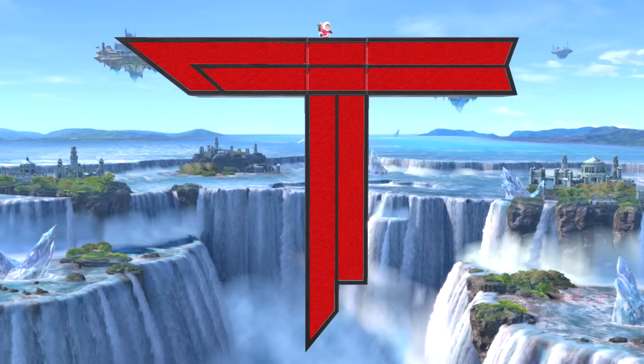Hello everybody, I'm Thorion and today I will show you 5 unknown stage builder tricks in Super Smash Bros. Ultimate.